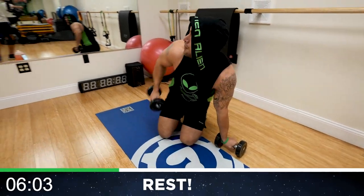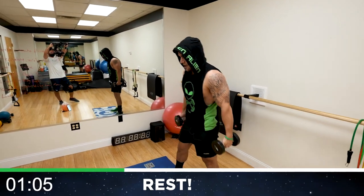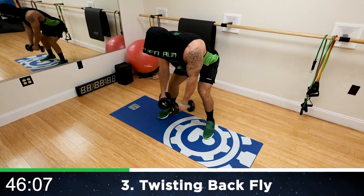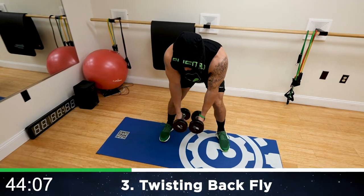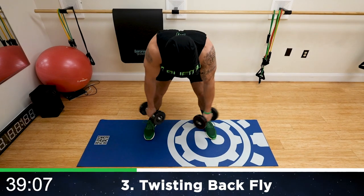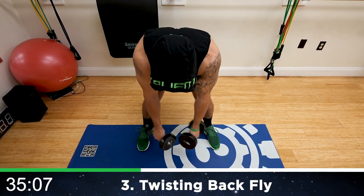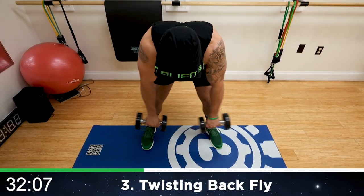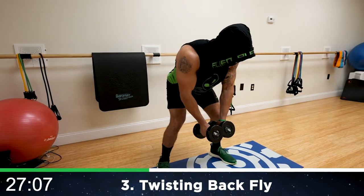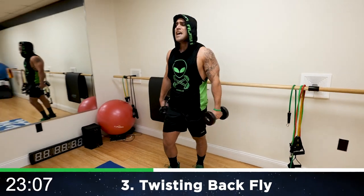That one was freaking brutal. We are now going to the twisting back fly — standing up, getting into a bent position. Twist and come back. You're focusing on the back here, don't go too high up. Getting your rear delts as much involved, stay low. Squeeze. Starting with the palms in, rotating to the palms out, bring back. Half time — shake it out when you need it, get back at it.